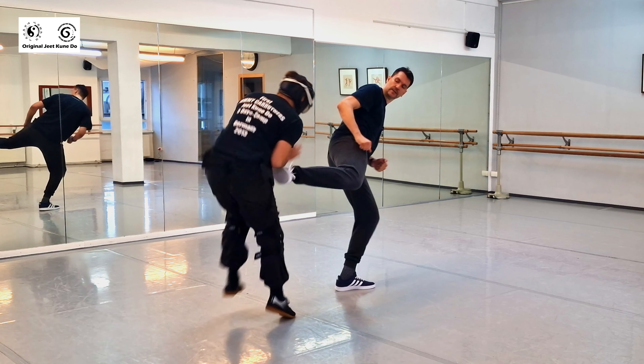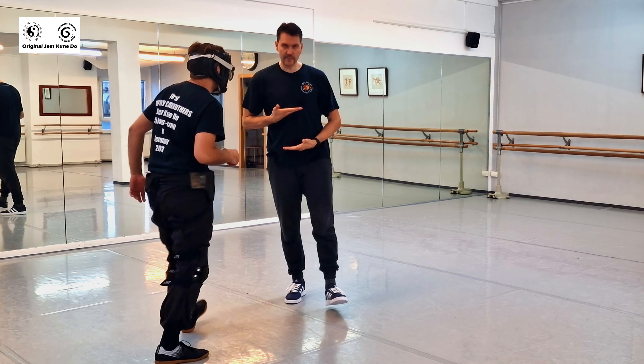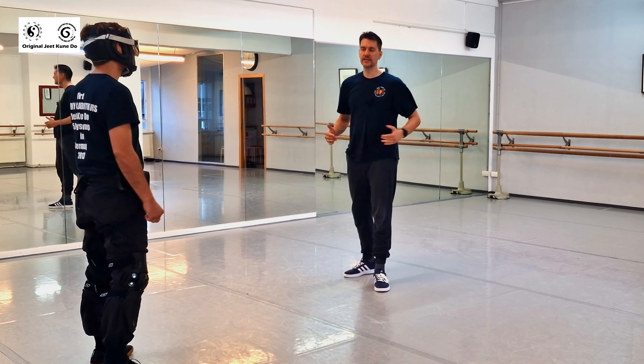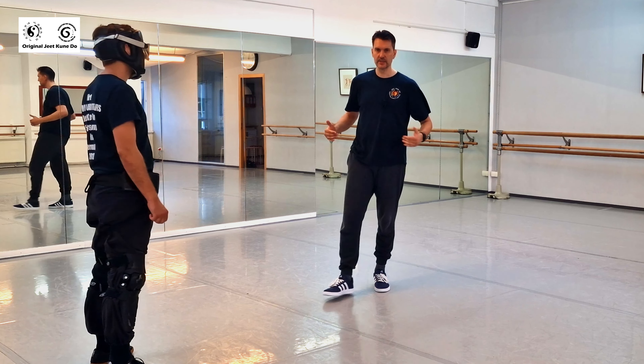When he comes fast, you can also side kick him — to the upper body or even here — because if you do this right, his forward energy adds to your kick. Now imagine you're in a fight situation; I'm going to exclude my rear hand so you don't get distracted. He wants to punch you, he wants to kick you, and you keep your distance.